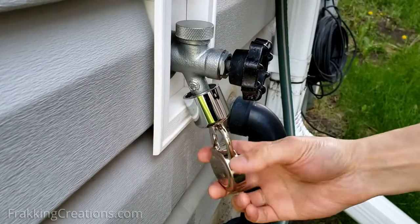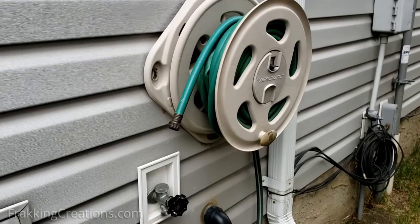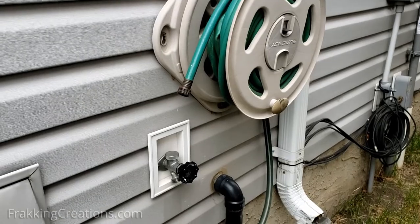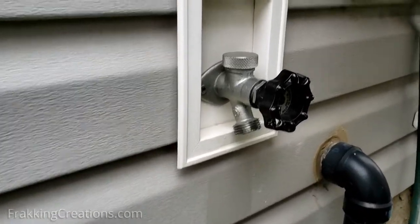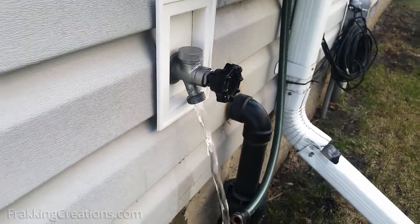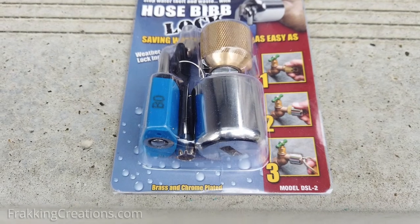There are others that want to prevent young kids from playing with and wasting water, while some business owners need to prevent easy access and theft from anyone, up to squatters. There are many scenarios where a water faucet lock can be useful, but no matter the situation, this faucet lock is a pretty good security device that answers all these needs.